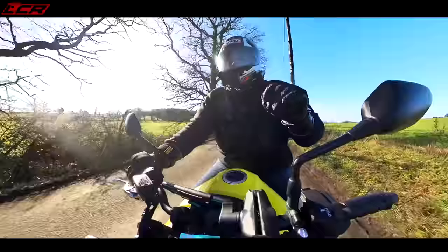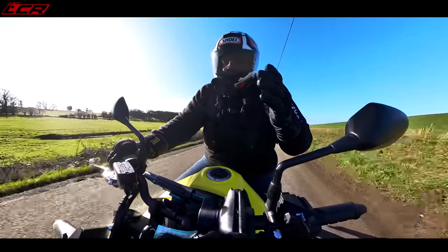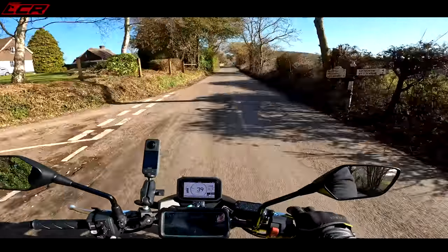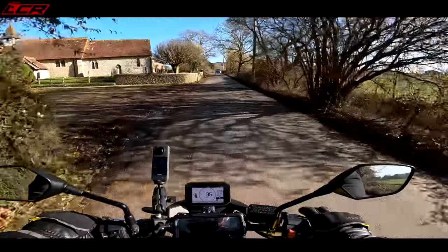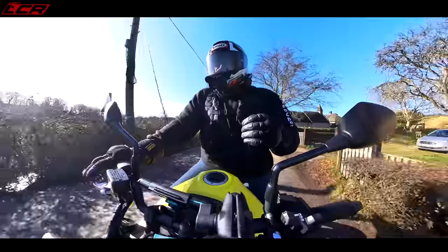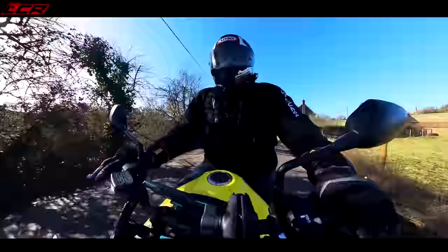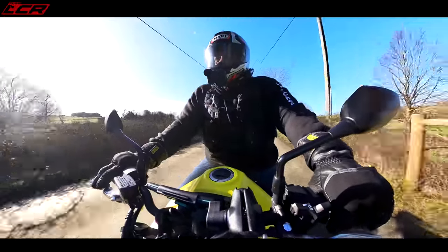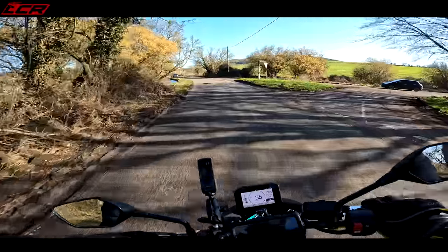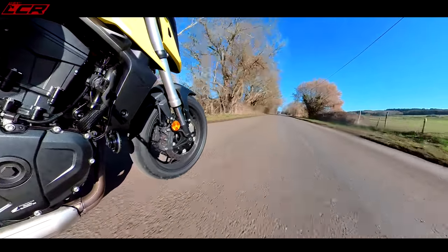This makes it almost 20 horsepower more than the MT-07, which I think is around 70 horsepower, and 10 horsepower more than the Trident, which I think is 80 horsepower. It's surprisingly peppy with real punch. It is a 755cc engine, whereas the Trident is 660cc and the MT-07 is more or less 700cc. You can really feel those extra cc's. When you're sub-100 horsepower, the closer you can get to that 100 horsepower mark it really makes a difference. It's a massive surprise how fast this engine is.